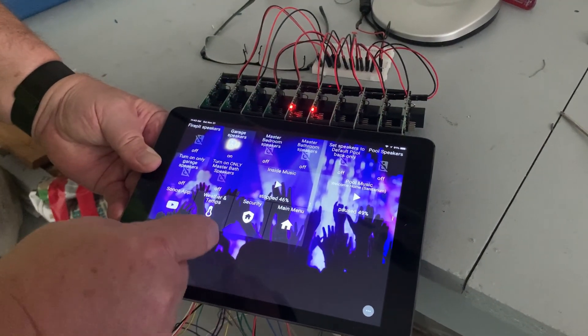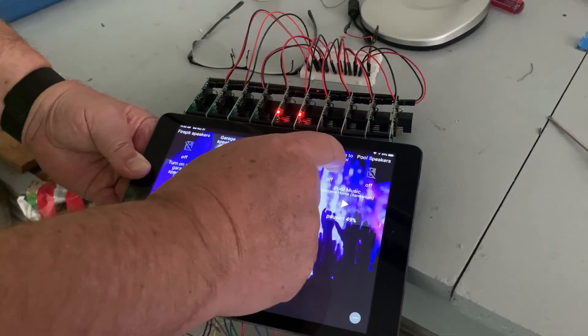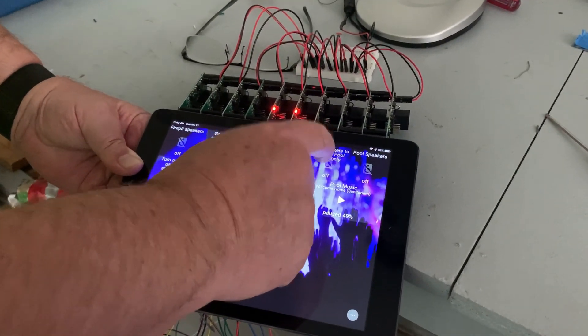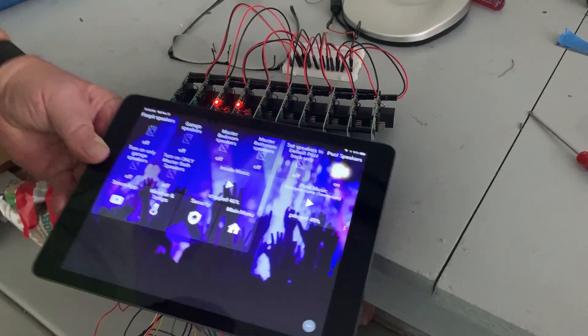It turns off the ones that aren't being used and then puts the garage speakers on. And if I want it to default back to the pool speakers — which I do every night — it'll do that, turn off anything else, and put the pool speakers on. That's it.